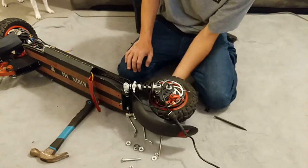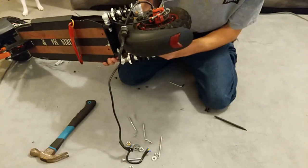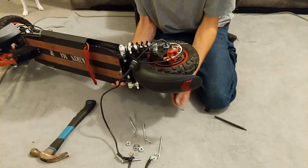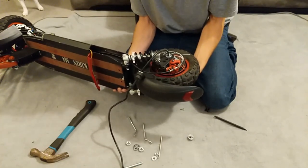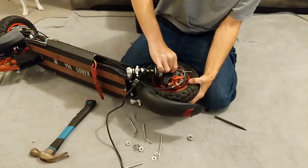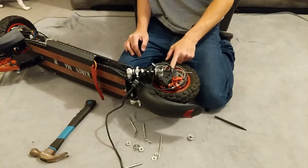Same nut on the other side — no magic going on. There she is. Keep all your nuts safe. Keep your washers safe for left and right — they're stacked in a specific order. The disc side has only one spacer; the other side has three.